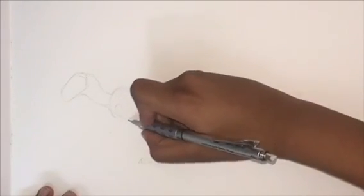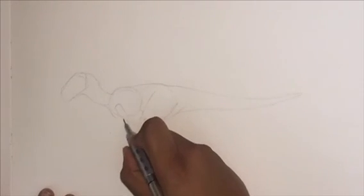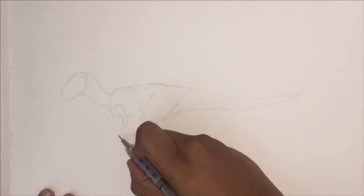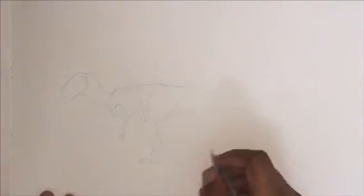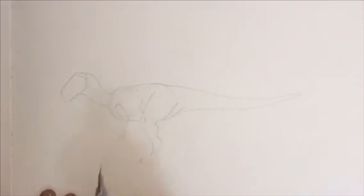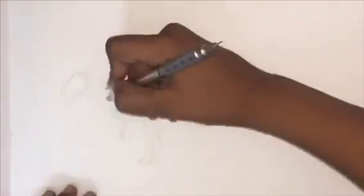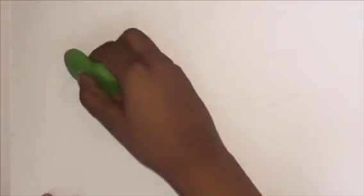Next we're going to be drawing in the basic shape of the arm. It's just a dinosaur arm — it's quite short, but actually pretty long compared to T-Rex arms or Carnotaurus arms. You can't really see its claws or fingernails, but you can just see four sharp points at the end. There's the curve I was talking about that connects the neck to the body.